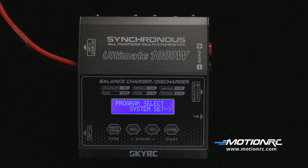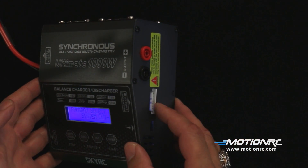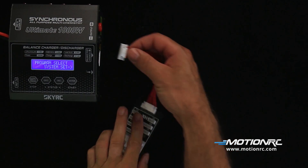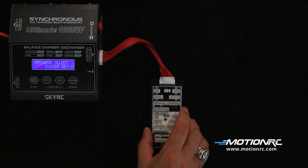If using smaller batteries that do not have charge leads but have balance plugs, they can be plugged into the balance port on the side of the charger. Be sure the plug is oriented according to the diagram printed on the charger. The set contains a 2- to 8-cell multi-balance board adapter.